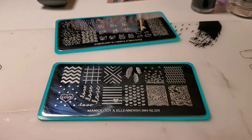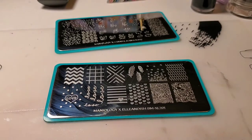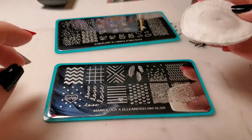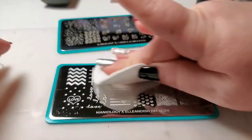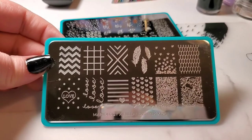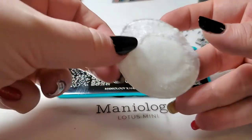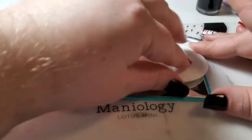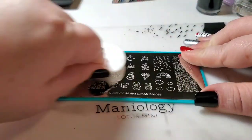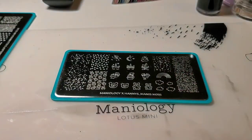Now as you can see there's some streaking, but that doesn't affect your image quality — your image quality is fine. But if you're like me and you want your plates to be nice and shiny, all you have to do is take 100% rubbing alcohol and just swipe over it, and the streaks are completely gone. It looks like a completely new plate. And there's the pad I just used — nothing came up off of it.